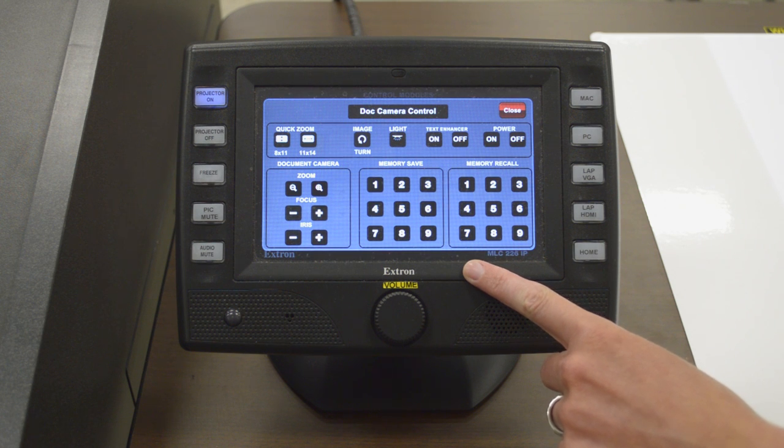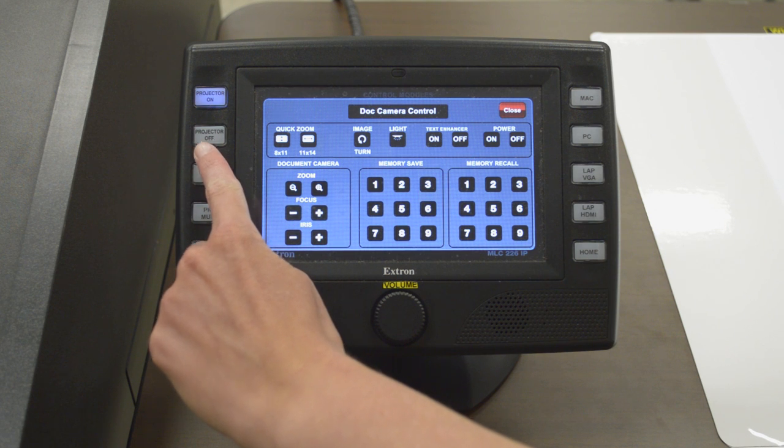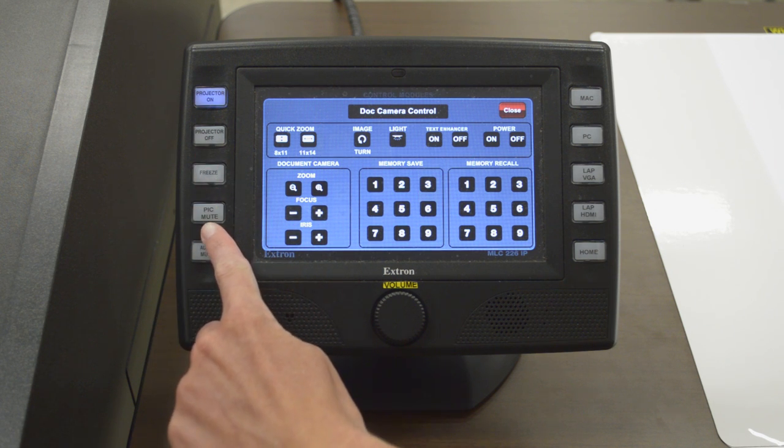On the left side of the Touchlink, we have push buttons such as Projector On, Projector Off, Freeze, Pic Mute, and Audio Mute.